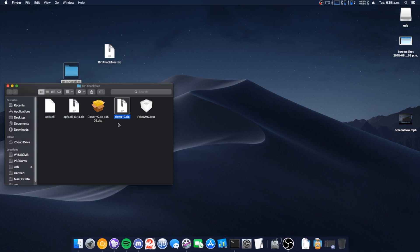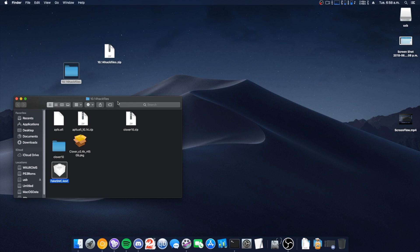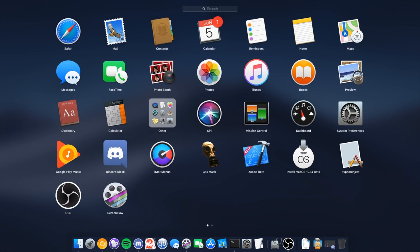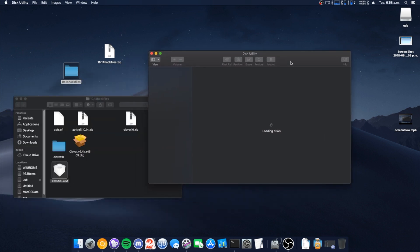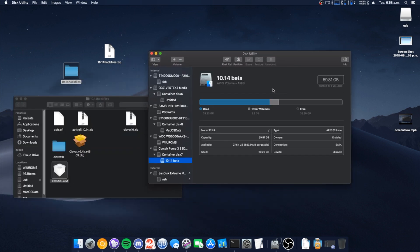So we're just going to go through those real quick. Since Disk Utility is not exactly being friendly right now — because this is of course a beta — it will just do that.